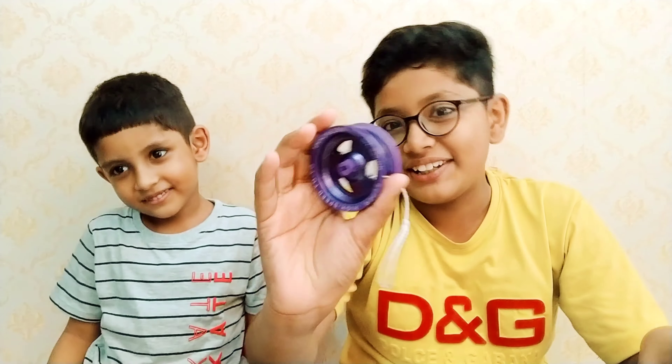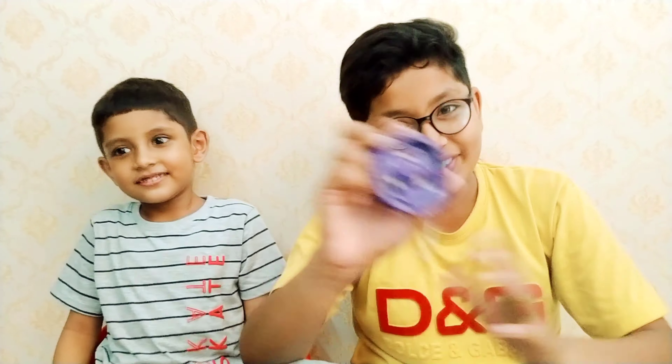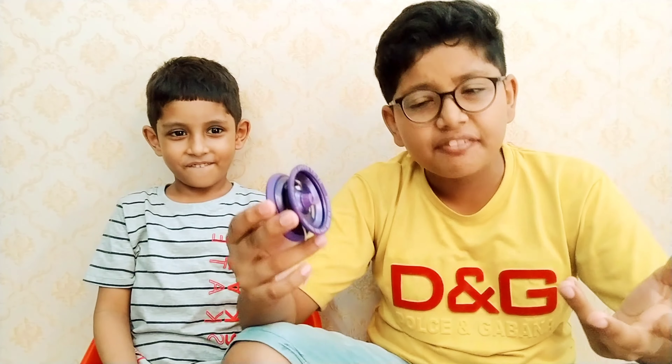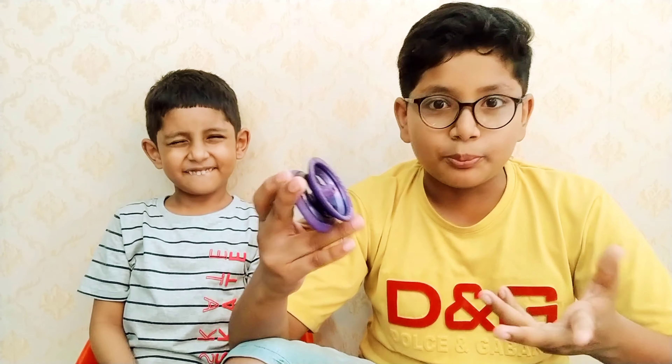So let's start our video! This is a yoyo, and Rayaan always plays with it 24 hours. This is the first activity — yoyo. I'm showing it because of Rayaan; he kept saying 'show my yoyo, show my yoyo.' It's actually very good and it will not keep you bored. Let's move on to the second activity.